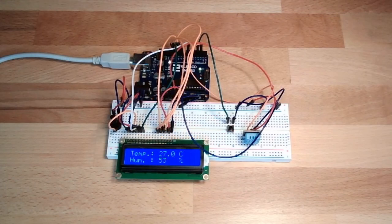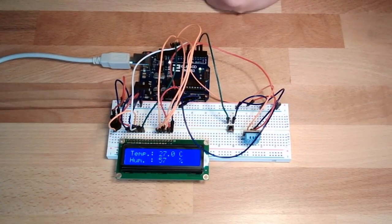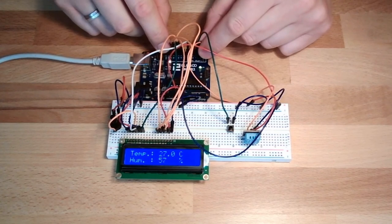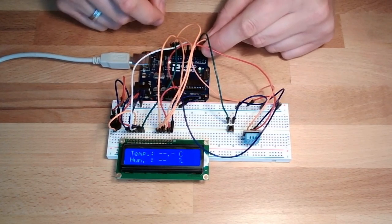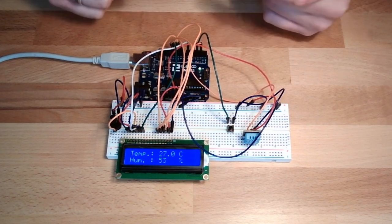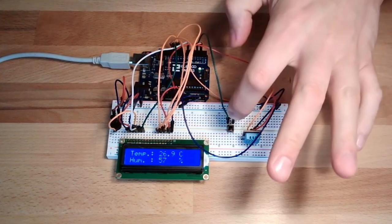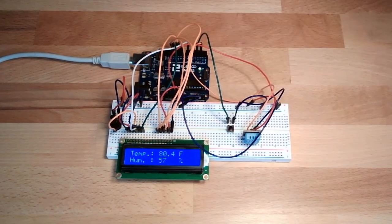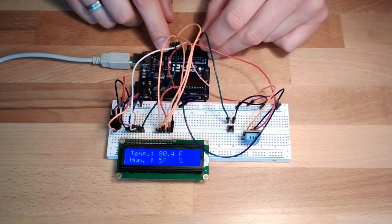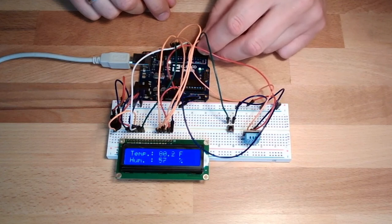It should display temperature and humidity as live data. If the sensor is disconnected, it should display that it is disconnected — not just show NaN. When reconnected, the current values should appear again. For the extra challenge, a button press switches to Fahrenheit, and on disconnect it should also display no valid value.